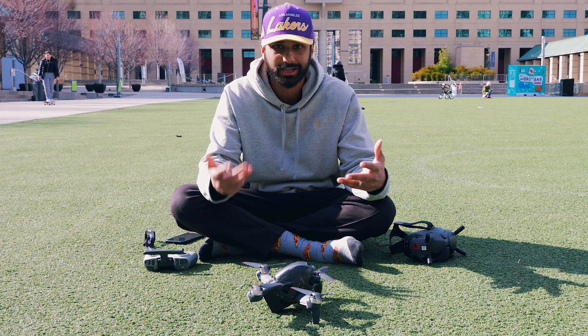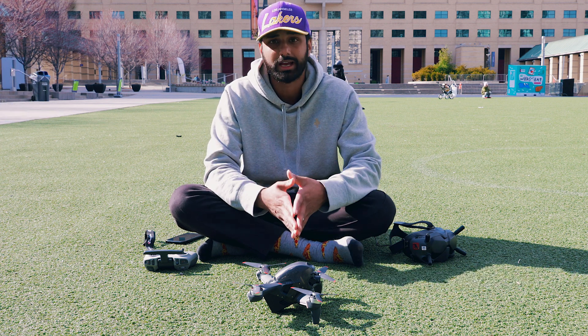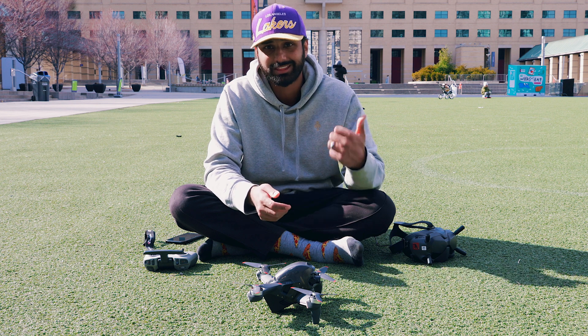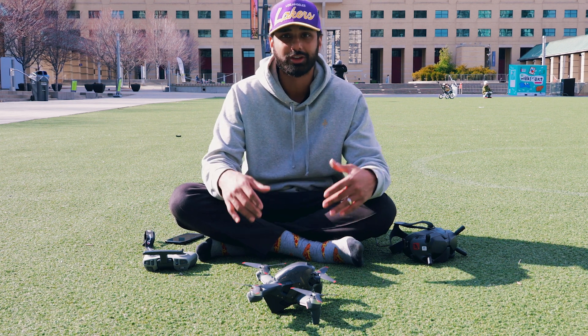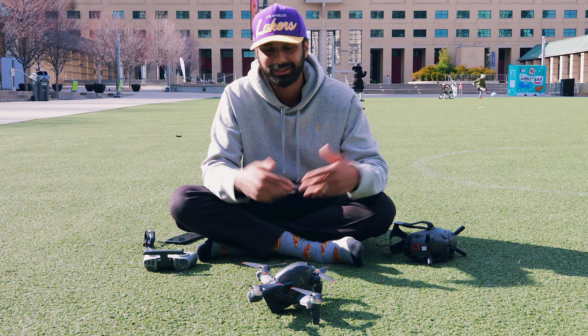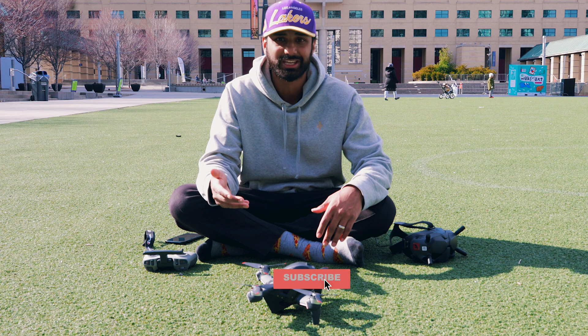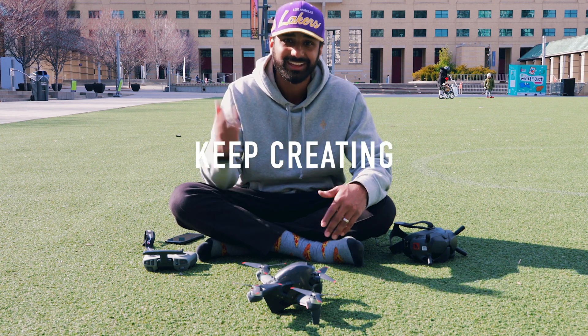Hopefully turtle mode helps you out if you ever crash your drone and can't flip it back to get it airborne again. I think it'll help a lot of people. As always, if you learned something from this video hit that like button — it really helps. If you enjoy the content, please subscribe to the channel. Other than that, I'll see you guys in the next video, and until then keep creating.